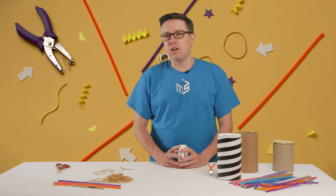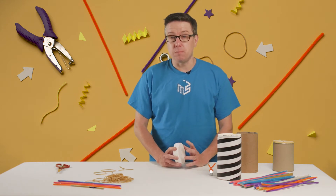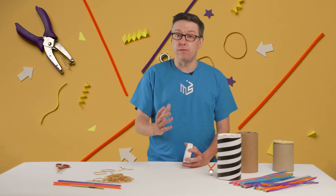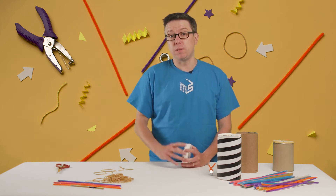This might be one of the trickier projects in the summer brain games because there's a lot of different ways you can do it and you have to kind of go through trial and error to figure out what works best with the materials that you have.